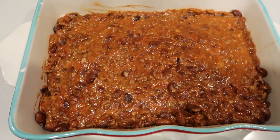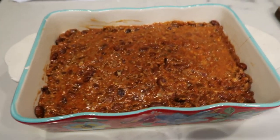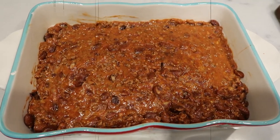Once it is done, we're going to go ahead and transfer it to a dish — this is about a six by nine casserole dish. I did spray it with some nonstick cooking spray. Now we're going to put together that delicious cornbread topping.